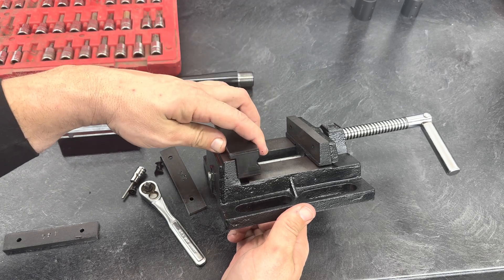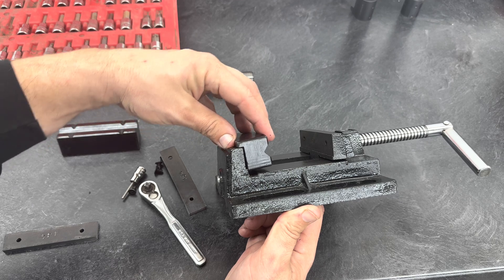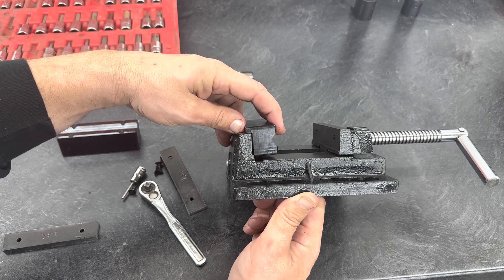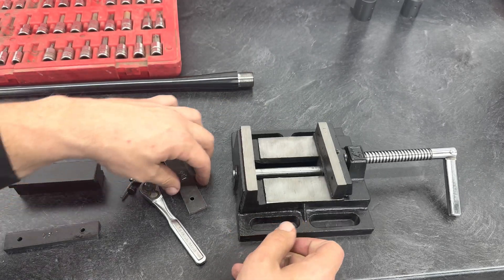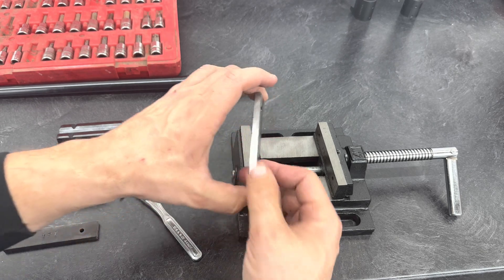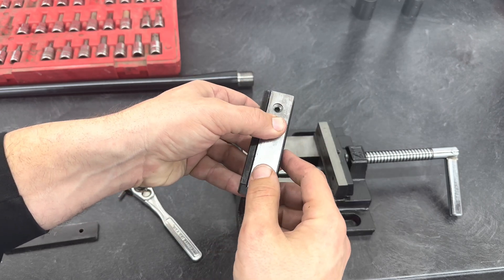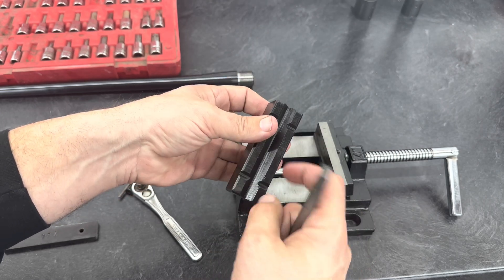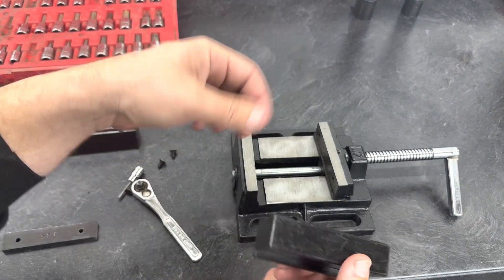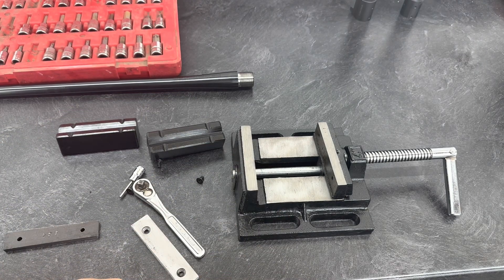Got the vise all broken down. One issue with the blocks — these blocks are gonna bolt here, but you can see how it's gonna sit on this shoulder, so I have to chuck it up in the mill and zip that shoulder off, which is no big deal. Then we'll use these because they set flush like so as a pattern. We'll line this up, drill the two holes out, come on the back side and make our chamfered holes so we can reuse the screws — bolt it back together and get that part done.